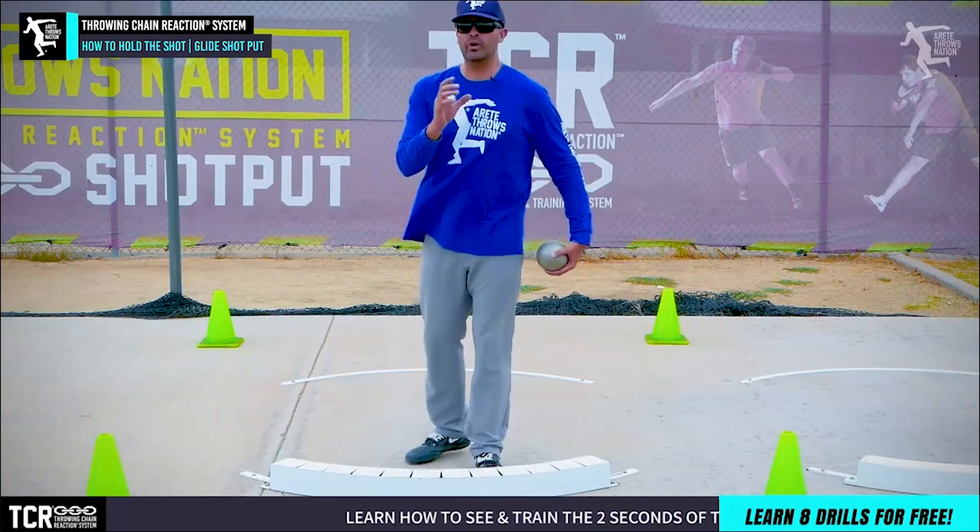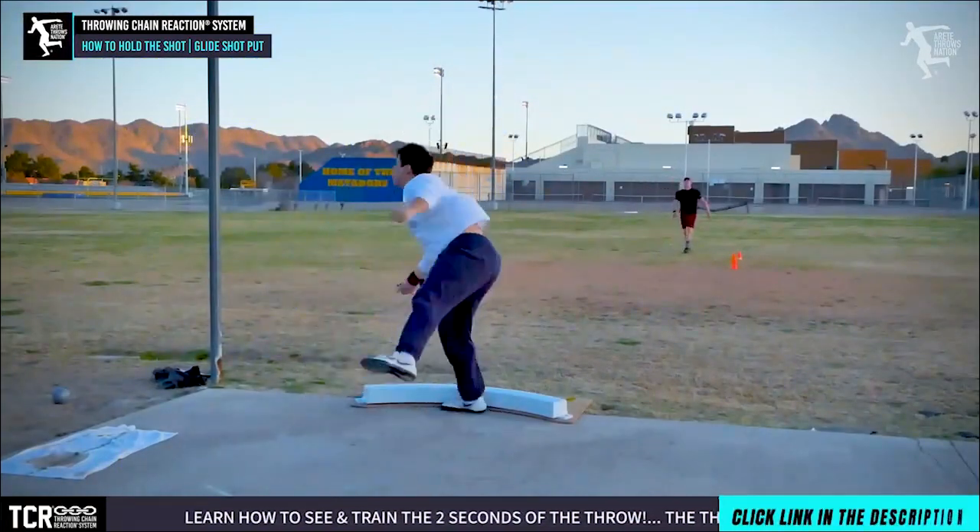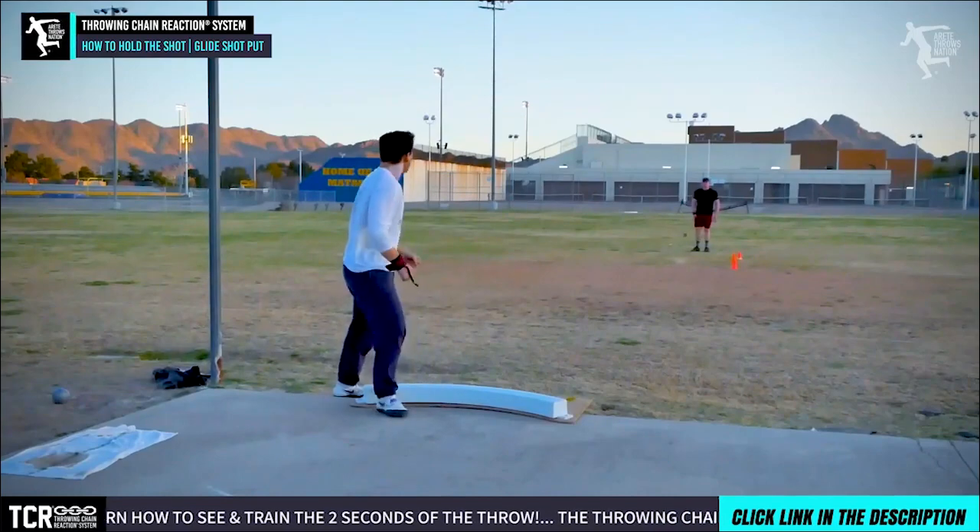In today's video we're going to talk predominantly about the glide shot put position and the arm carry. It's a super important thing.